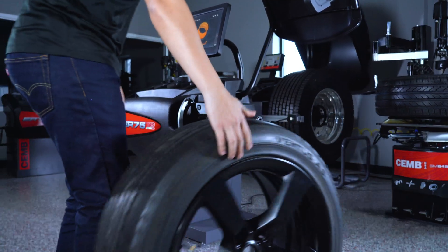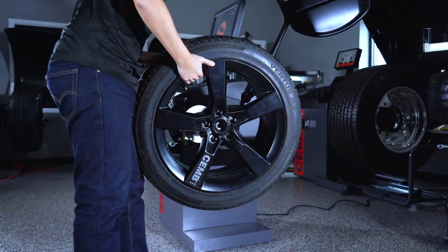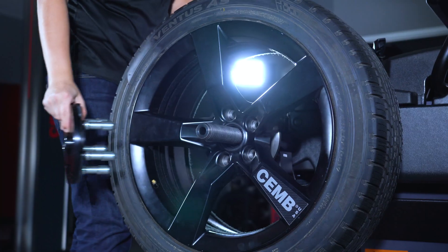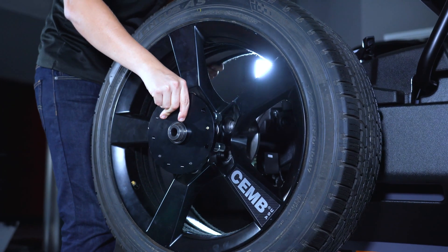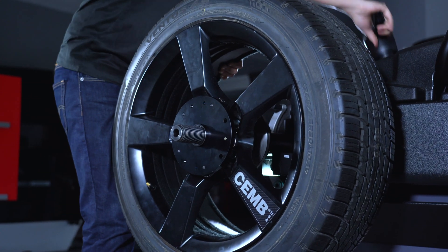This is the ER75 Hubmatch Wheel Balancer by CHEM USA. The ER75 Hubmatch is available in two different clamping configurations: manual clamping or pneumatic locking, and comes standard with four tapered cones.